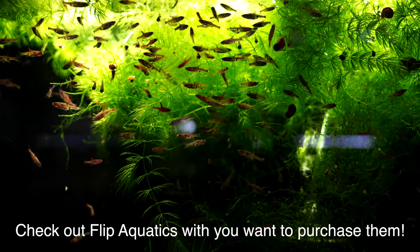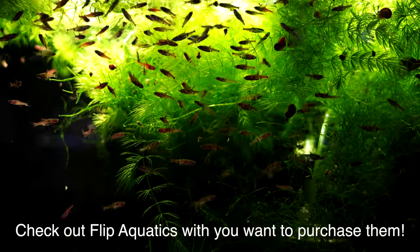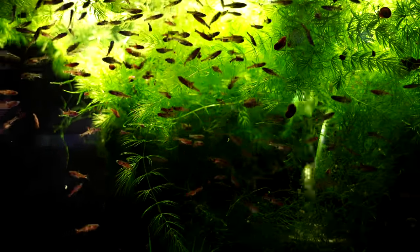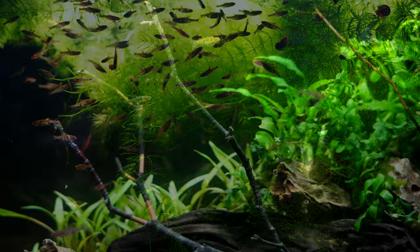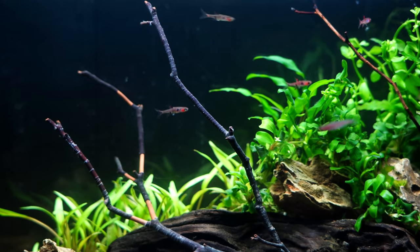One of the most striking features about these fish is how they look in large groups. You need at least a minimum of six, but if you really want to see them comfortable and acting naturally, aim for 10, 12, or 15. I think you're going to have a lot more enjoyment watching these fish the way they would appear in nature.